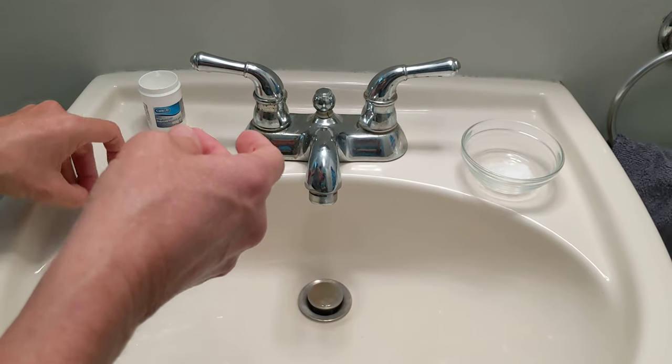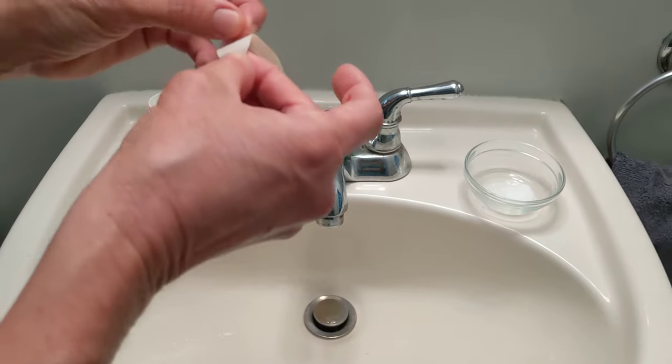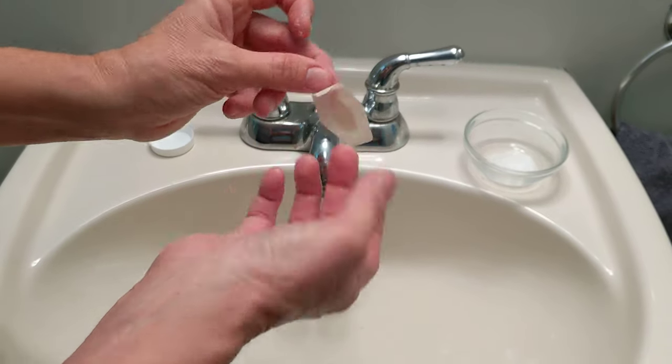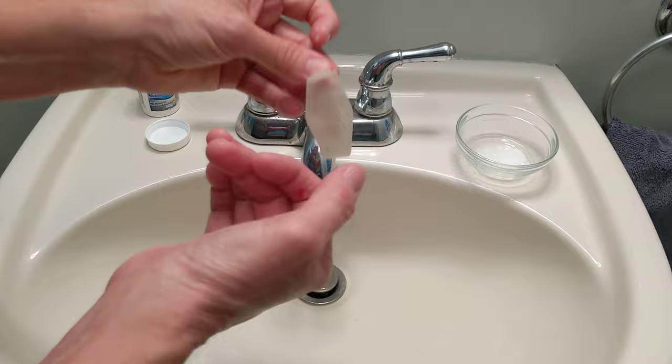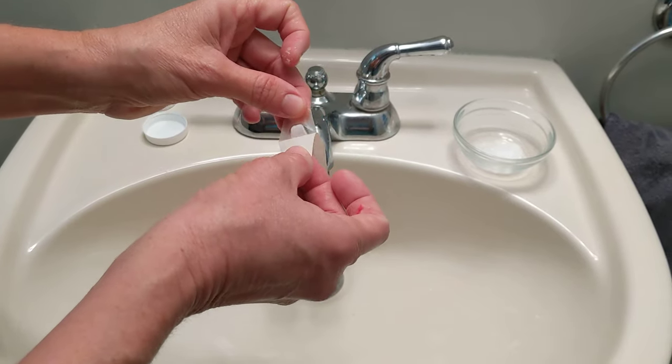Then you take a waterproof bandage so you can leave it on for a couple of days and it'll stay on in the shower. If you only have regular bandages, that's fine — you're just going to have to redo it every time it gets wet.